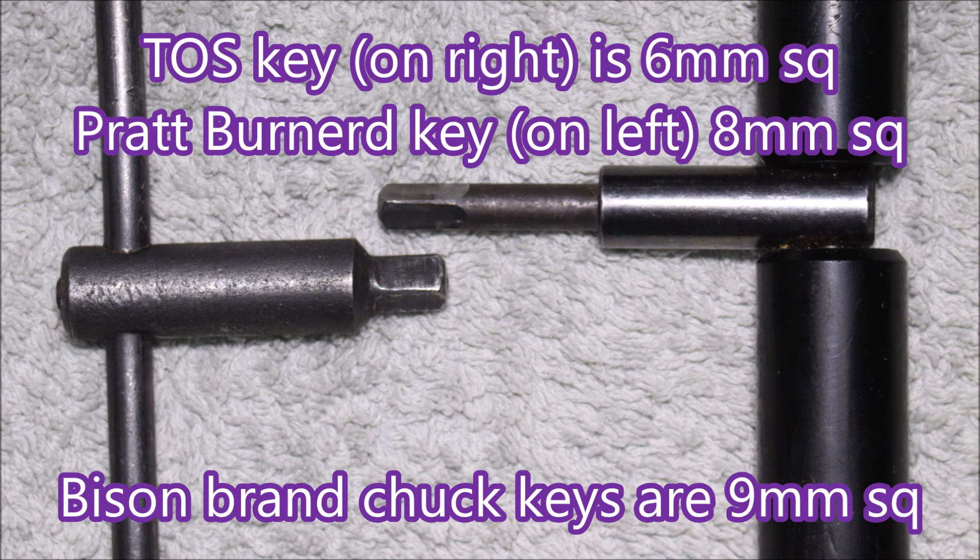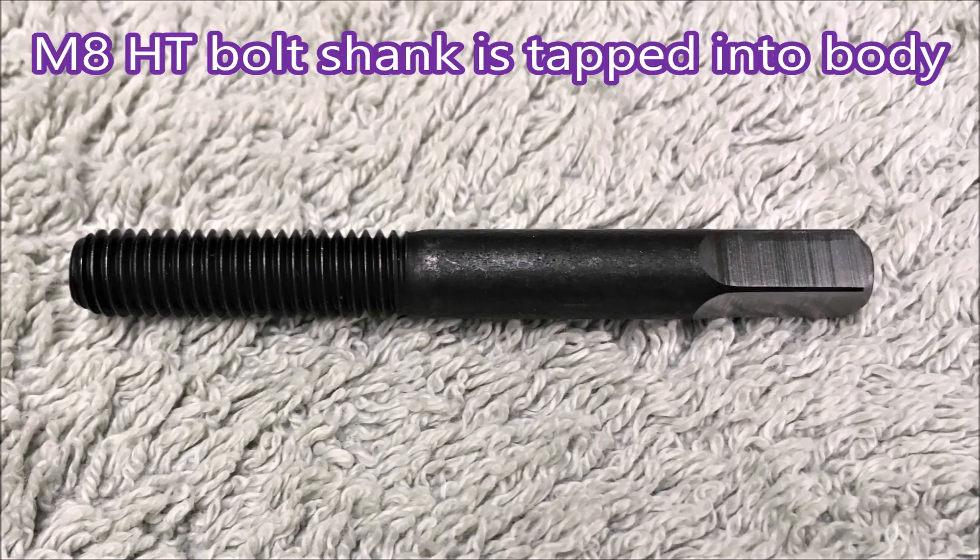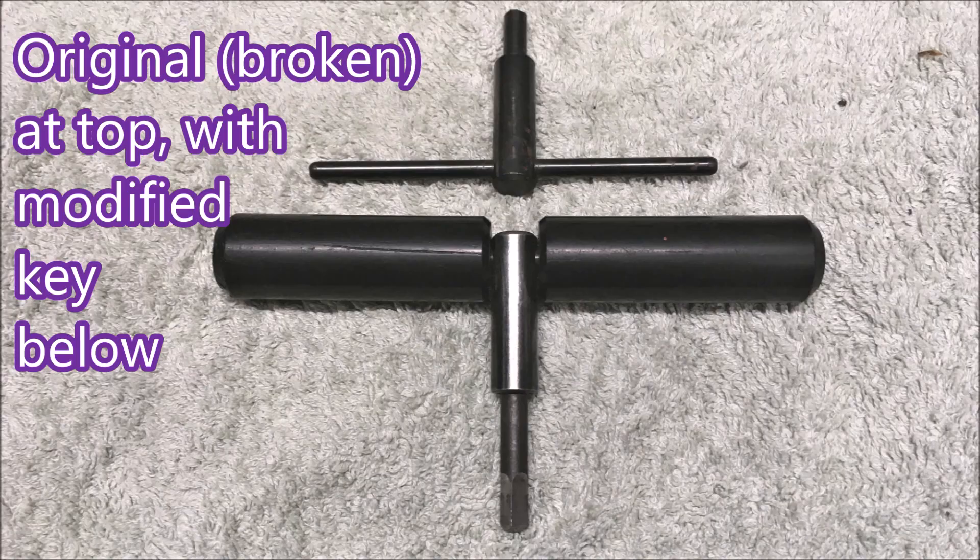Pratt Bernard use an 8mm square and I believe Bison brand use a 9mm square. Thanks to Martin of the Old Foundryman channel — this is part of the repair. It's just an M8 cap screw with the head removed and a square milled on the end, then jammed into a threaded hole until it will go no further. Here's a comparison — I've got no doubt the extra torque is what's shearing off the end of the square.